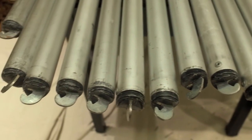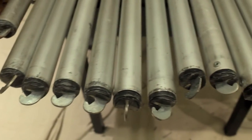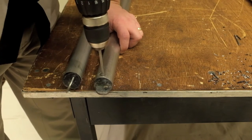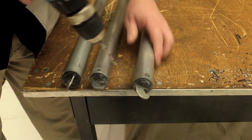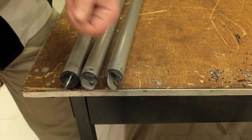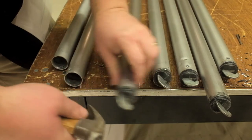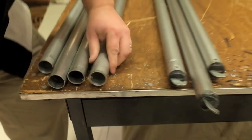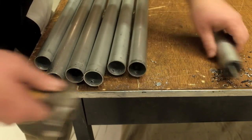Now we're going to tackle the crossbars. To get rid of the hooks, we have to drill out the existing rivet. Using a number 10 drill bit, we're going to drill right down the middle of the rivet head, and that's going to pop the rivet head off. We do want to drill down through into the pipe to get rid of any of the rivet that's left over holding onto the hook. Using a claw hammer, we can put the hook in between the claw and give it a twist and a pull, and it pops right out — it's a very easy way to do it.